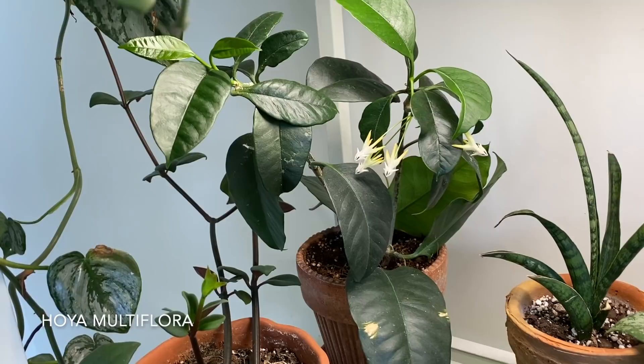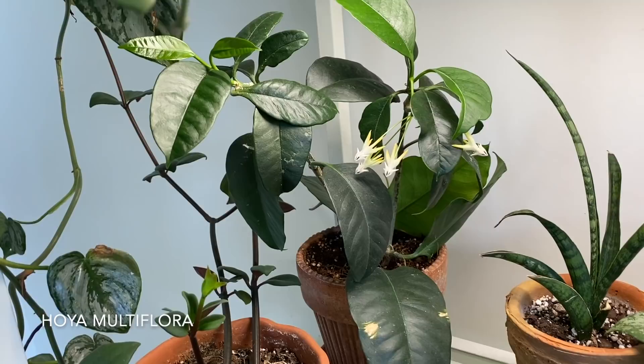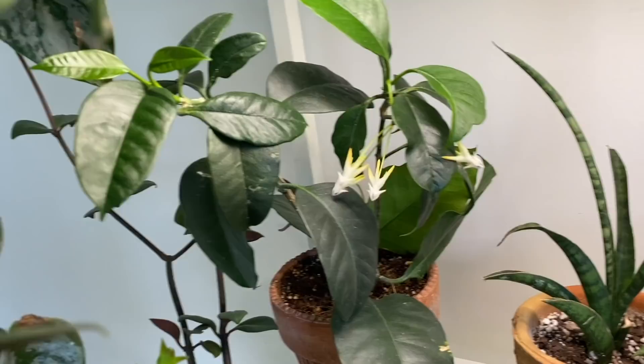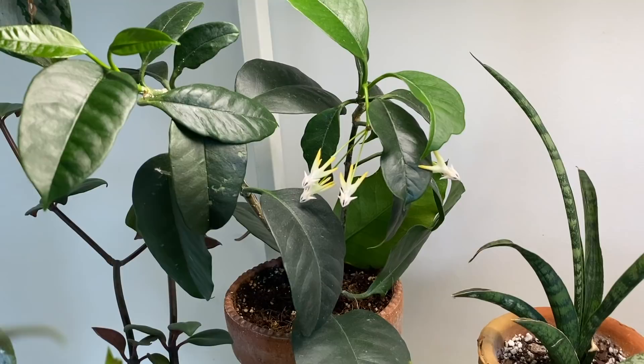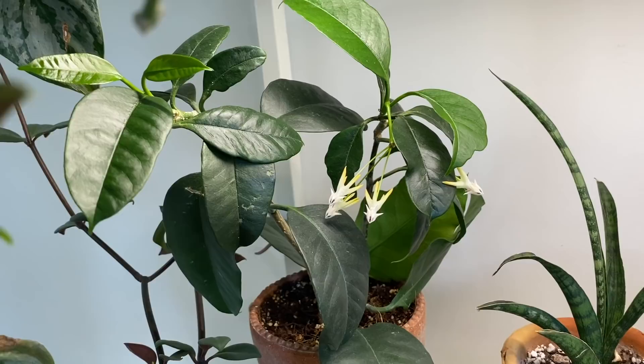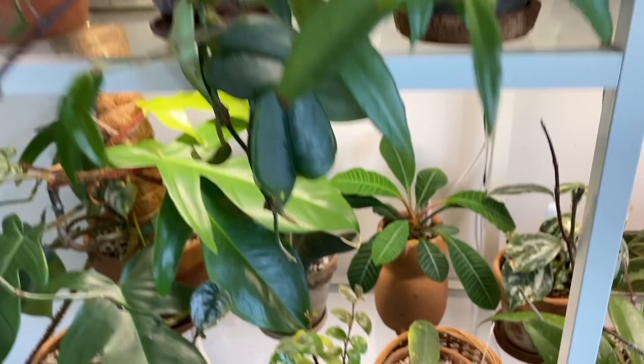And then I have this Hoya multiflora in the back corner — a very different Hoya that grows much more upright with way thinner leaves. You can see this one is in bloom with a couple of flowers on this little cluster. They look reminiscent of shooting stars, which is why this is commonly called the shooting stars Hoya. I don't think I have any more Hoyas in bloom right now, so I wanted to point this out, but I'm also excited to see the Ban Nong Noi getting ready to bloom.